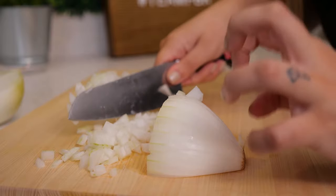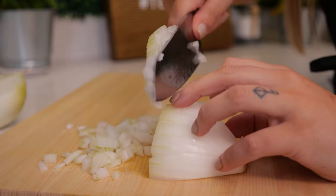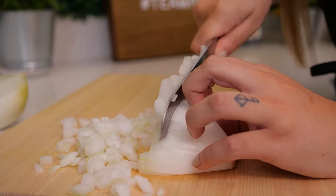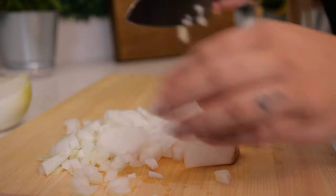Be sure to watch your fingers and tuck them under so that if the knife were to get up on your finger, it glides back down your knuckle and doesn't actually cut into your finger. So be sure to pinch those together, slicing downwards — you can see we're getting a nice fine dice.